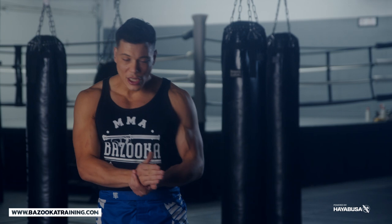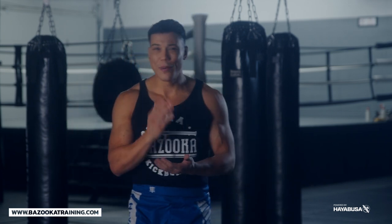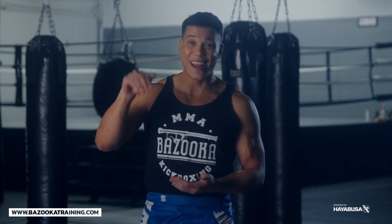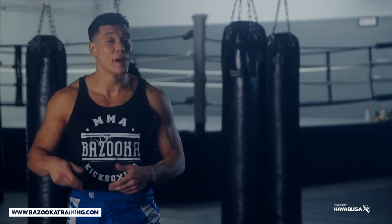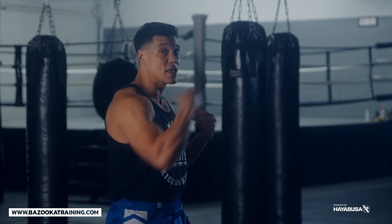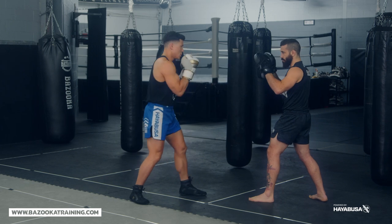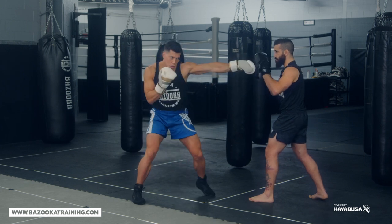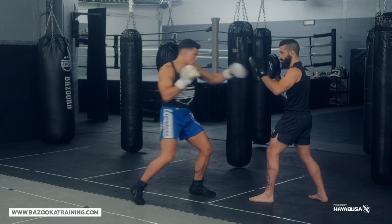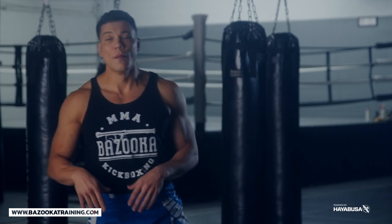Teaching here at Bazooka Kickboxing, I'm seeing a lot of common errors. We're not pivoting enough on that back foot — get on the ball of the foot and pivot more. Our hips aren't turning, so I'm seeing arm punches instead of full-body punches. Get the hip turning, get that rotation, and really work on the power. The back foot stepping — either bring it up or keep it dug in — but understand the variations so you can improve.